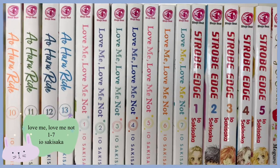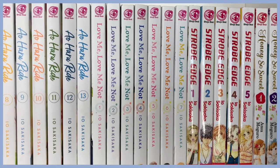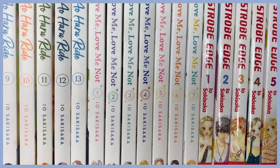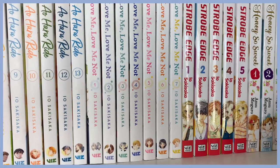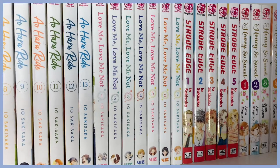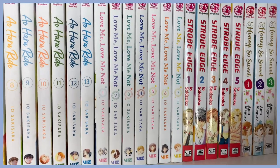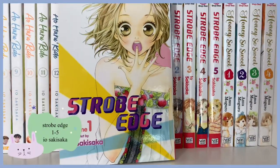Next to it we have Love Me Love Me Not, also by Io Sakisaka. I love this series — it's the newest one and I don't have all the volumes because I've been collecting them as they come out. It's super cute, a whole bunch of fluff. I recently watched the movie adaptation for this series and I liked it a lot.